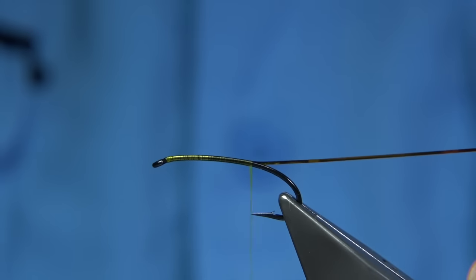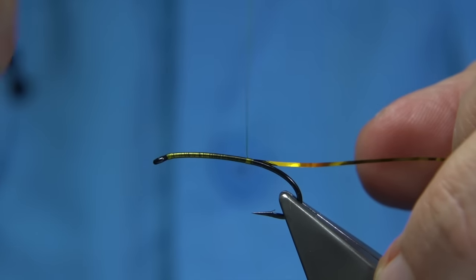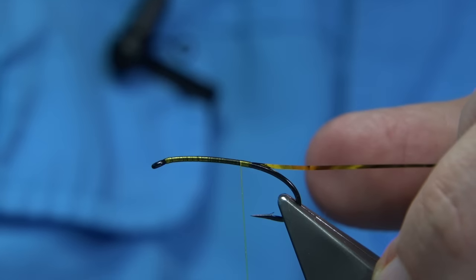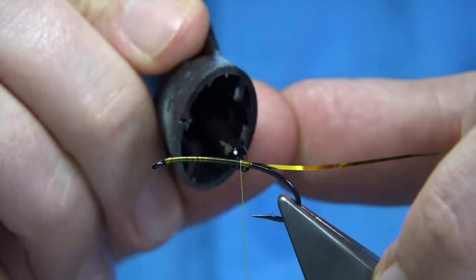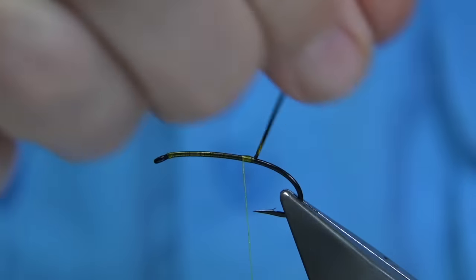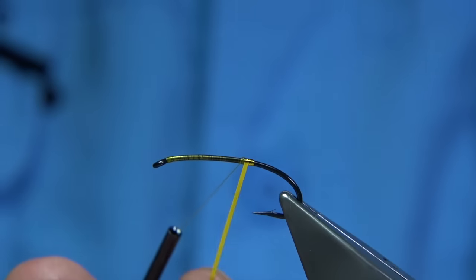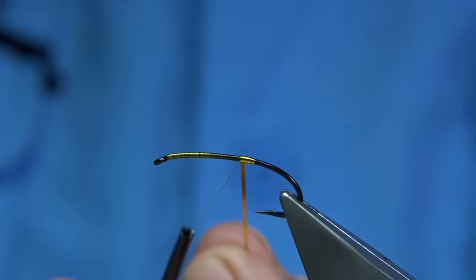I'm going to take it down until I'm in line with the point of the hook, then come back up 2–3mm. I'm going to put some superglue on at this point here to protect the tag at the back. Then with slightly overlapping turns up, forming a nice shape in the tag.